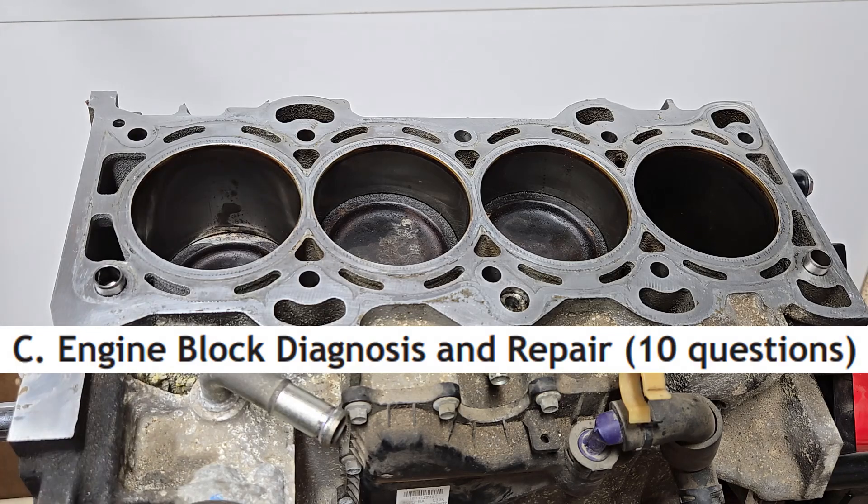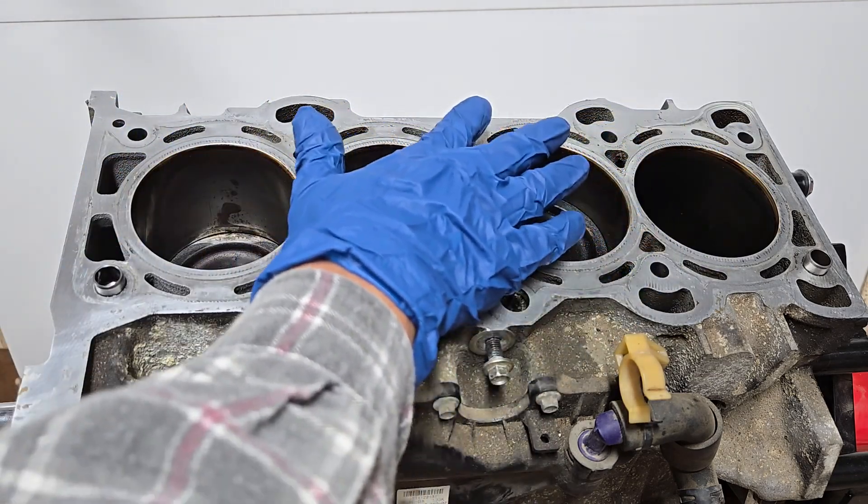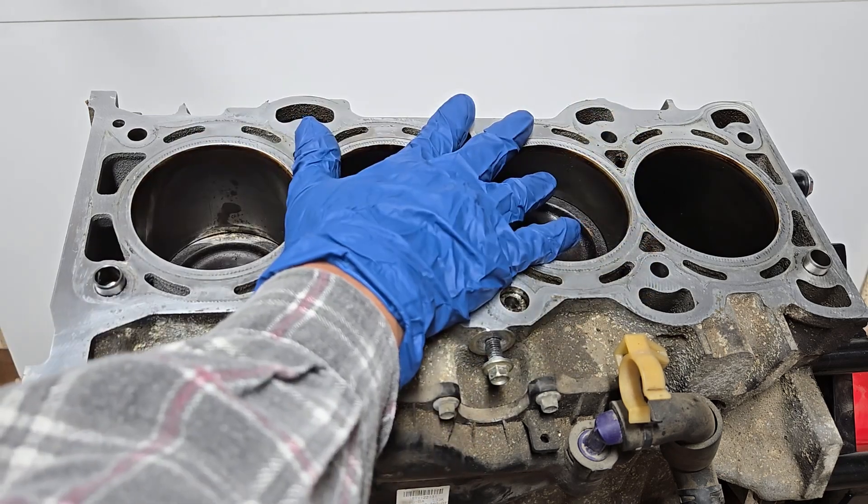There will be 10 questions on engine block diagnosis and repair on the test. This top area of the short block, the area where the head gasket rests, is called the deck.